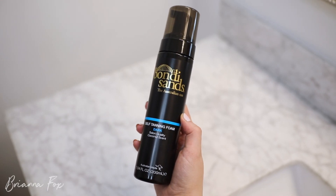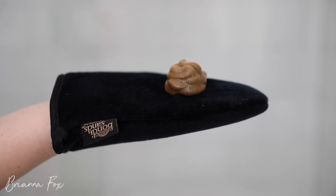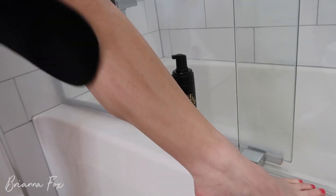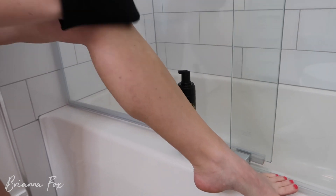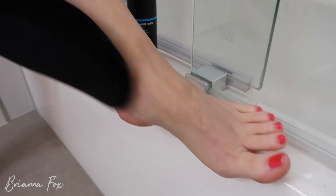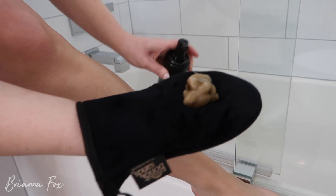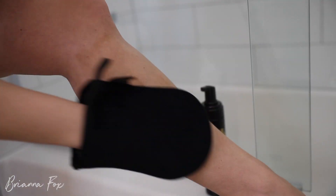Then I grab the dark foam and the application mitt. I really like this mitt because it's not a foam texture — I don't even know what it is, but it's so soft and it applies really smoothly. I'll put a couple pumps into the mitt and evenly distribute it all over my body. I always work from my feet upwards, and I do either circular motions or long sweeping motions. With this self-tanner, it always ends up looking really natural.